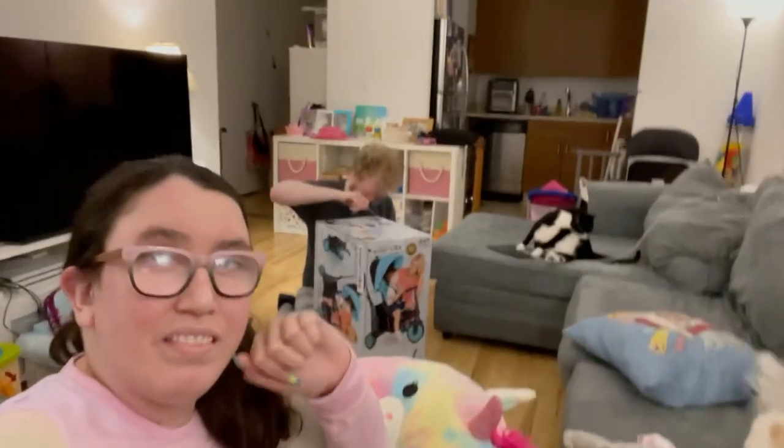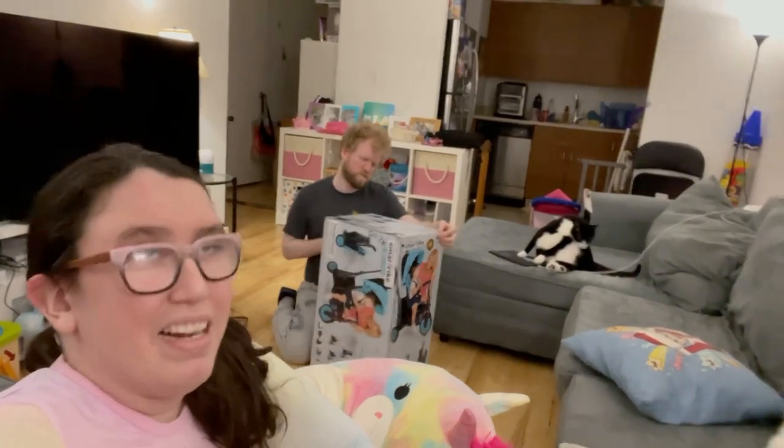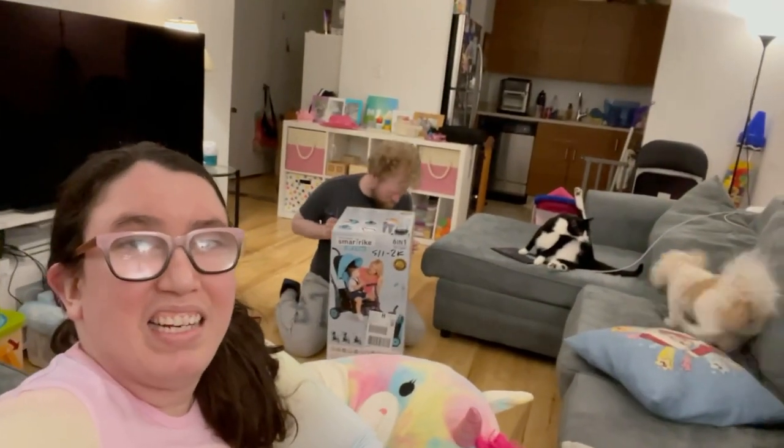Hey guys! Today we're going to review the SmartTrike STR3. We're going to show you how to build it, how to use it, and what we like and don't like about it. Let's go.